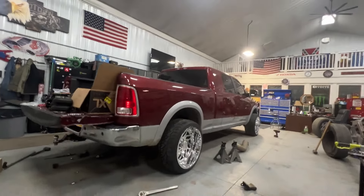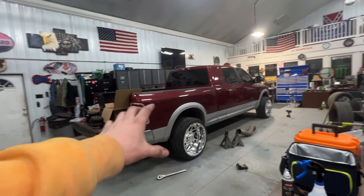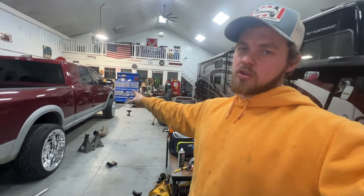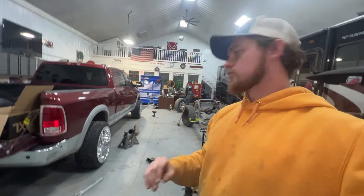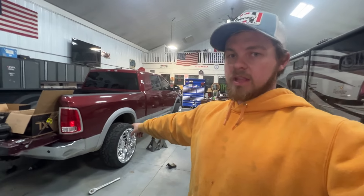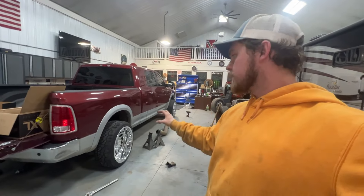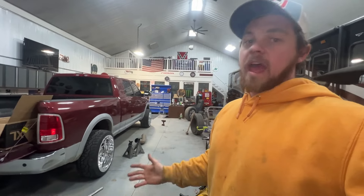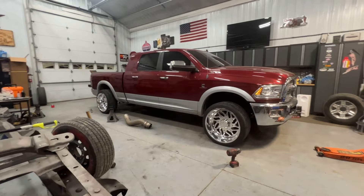That is what she looks like — she sits so nice. It does sit up a little bit higher in the rear still. That is mainly because the rear tires are pretty much perfect; the tires on the front of the truck are worn down to about 60% tread. The rear ones are still at like 90%, so there's quite a bit more tread on the rear than the front — that's why it still has a little bit of lean. Other than that, she should be pretty well-rounded and sits pretty, pretty nice.